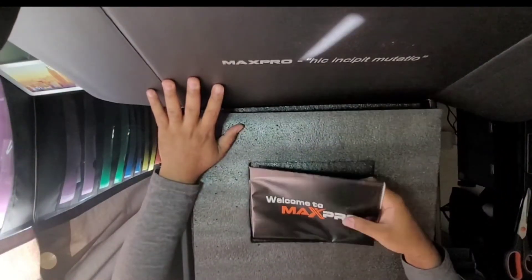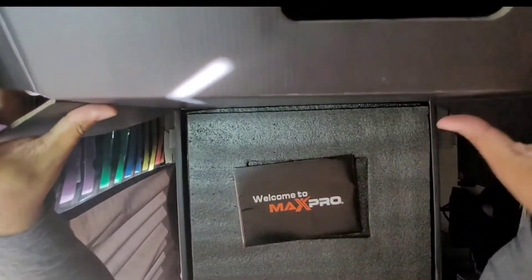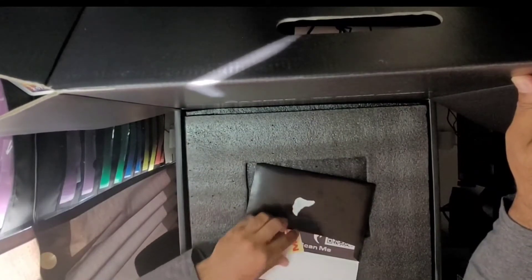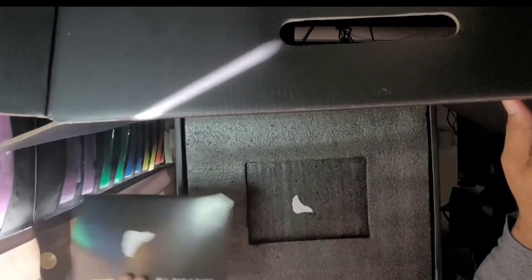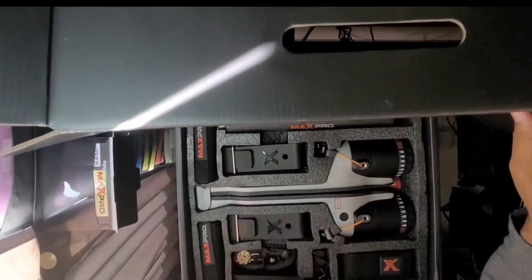This one actually does have an app that you can connect to it also. You get a little welcome booklet, it probably has manuals, stickers, and also a little scan-me. We'll go into that in a moment.